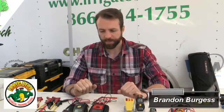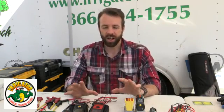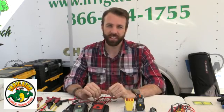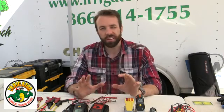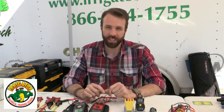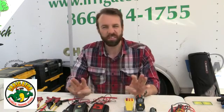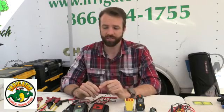Hello everyone, this is Brandon Burgess with Irrigator Technical Training School. Today I'm going to cover the necessities for doing wiring and checking clocks for irrigation tech. As a school, we get a lot of questions from our students: what are the tools that I need to make sure I can do a good job checking electrical? I'm going to cover the basic four tools that every irrigation technician should have in the field.